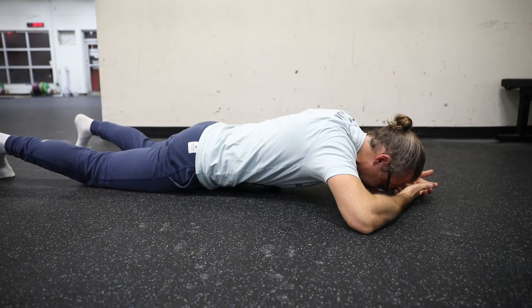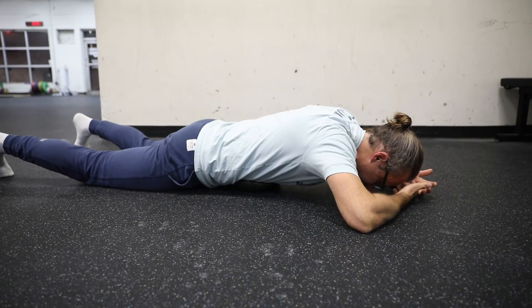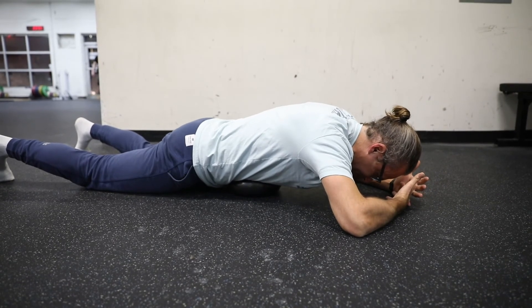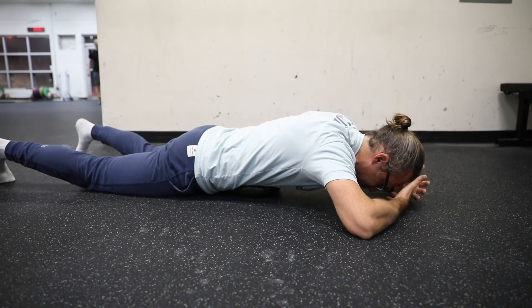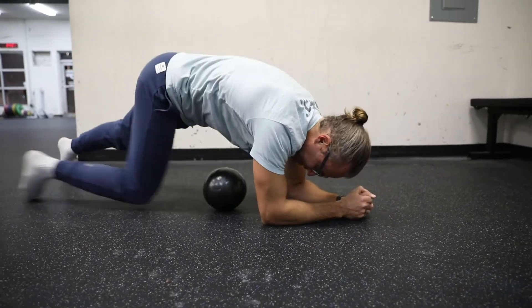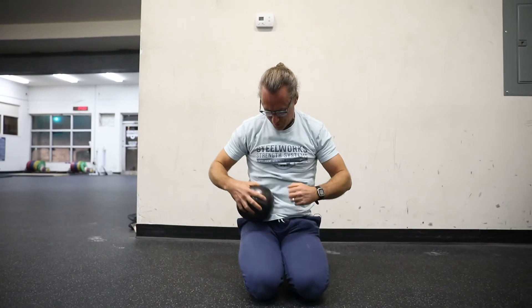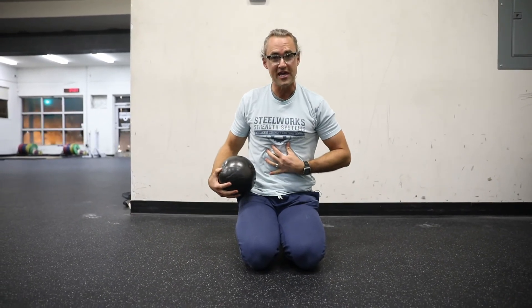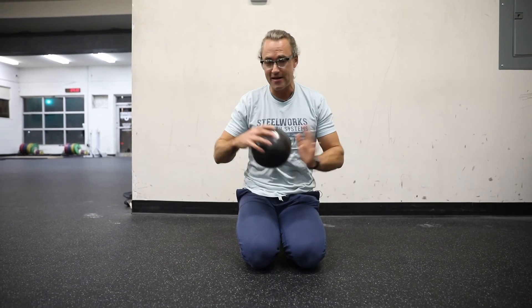Then take another deep breath there. Squeeze it, and then exhale. You can do that same exact sequence in those two other places — right below the rib cage in the middle, right out to the side, and right out to the side.